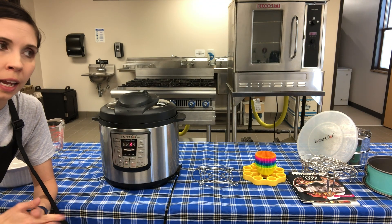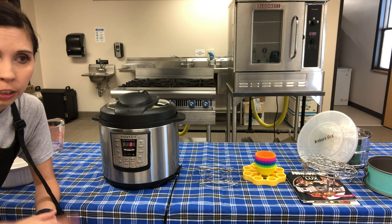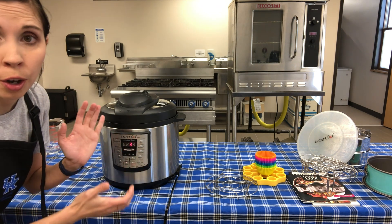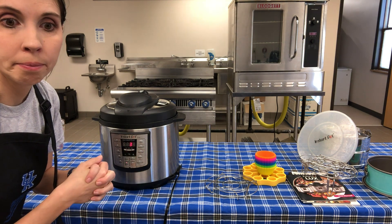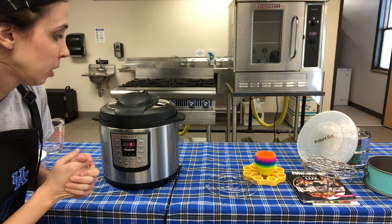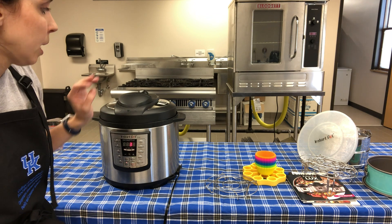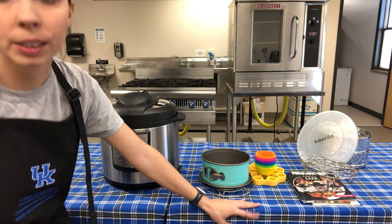Our pot is now counting down - it has a three on it, so it probably took about five minutes to come to pressure. Make sure the surface around the pot is clear because it gets hot to the touch. Don't set this before work and come back later. When using it as a slow cooker, keep the vent on venting so there's airflow the whole time - don't seal it.